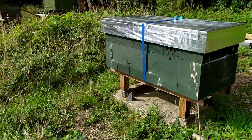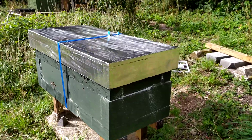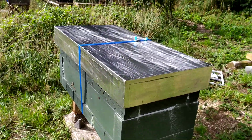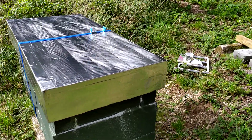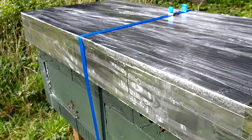Hi folks, this is Phil Chandler here. I've been promising you a follow-up on the zest hive, so here it is with its shiny new roof which I've just made on a rather windy day — it's been a struggle. I thought I'd just talk about that for a moment.